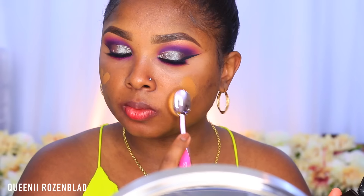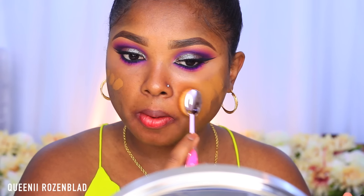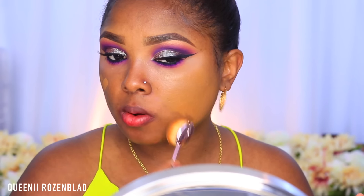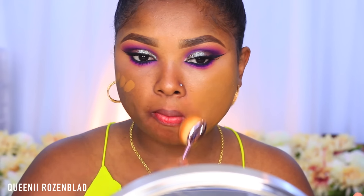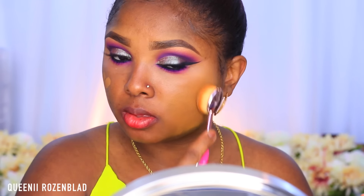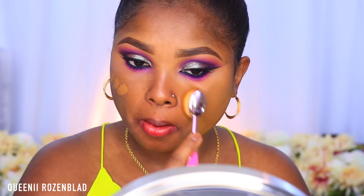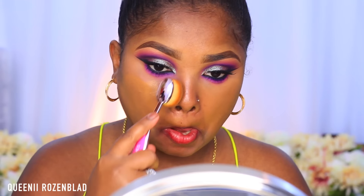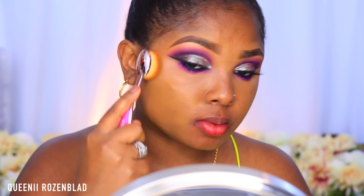Now I'm going to go in with my AJ Crimson cream foundation in the shade 4.5/7. I bought this a while ago when it was still wintertime, so at the time it did match pretty well, but now I've gotten a little bit of tan so it's a little bit off. We're just going to balance that all out with contouring and bronzing up the skin.